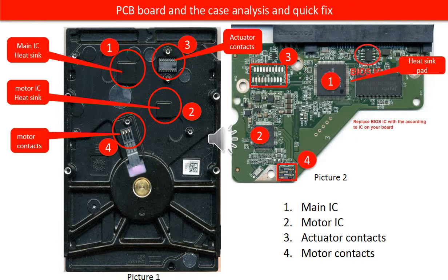One: main IC, also called CPU. On picture two, under the red circle one is the main IC. If you take a close look, you can see a heat sink pack on the top. The corresponding part on the hard drive case is also under the red circle one — the heat sink built in with the hard drive case.